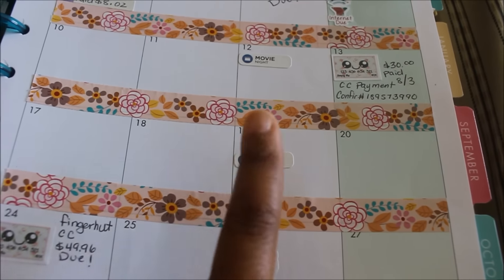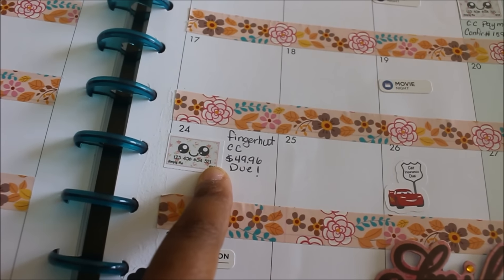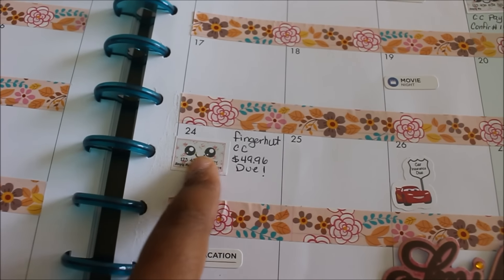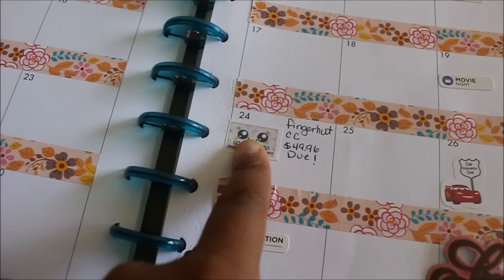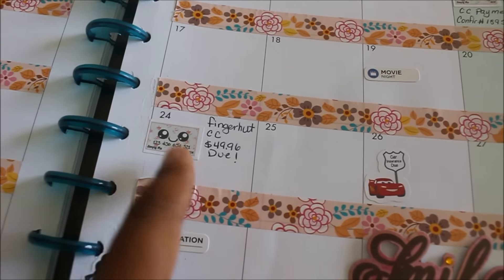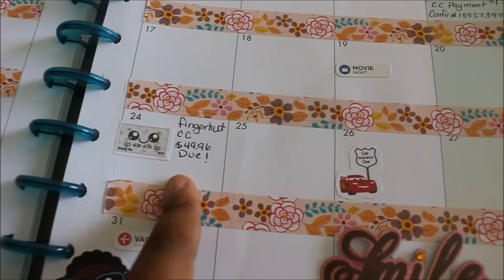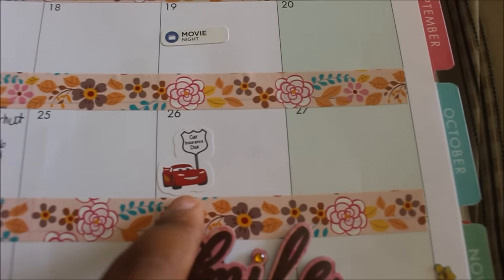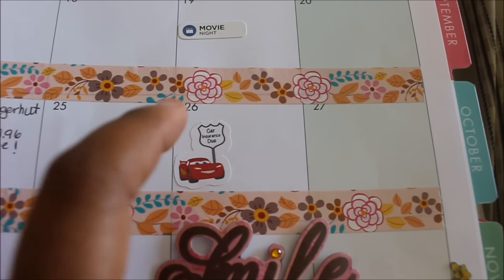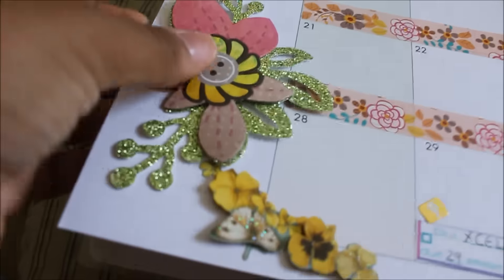This is my retail credit card — basically one of those credit cards you get from a catalog. It's Fingerhut — old school, I don't know if any of you guys remember Fingerhut — but yeah, that's due. It was actually a little bit more than this but I paid a little bit on it so when I do pay it, it isn't as high. Car insurance is due. This sticker came as part of a bills-to-pay pack from Simply Kish — I'll put her information in the description bar, she has some pretty cool stickers.